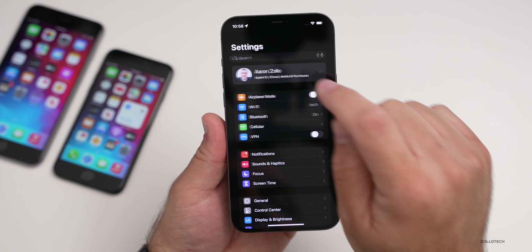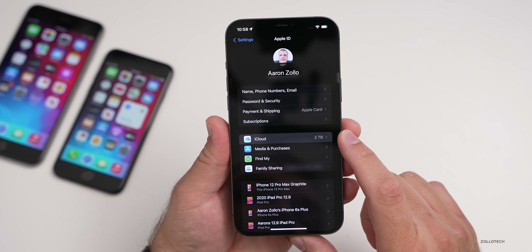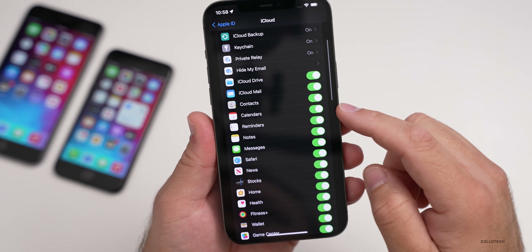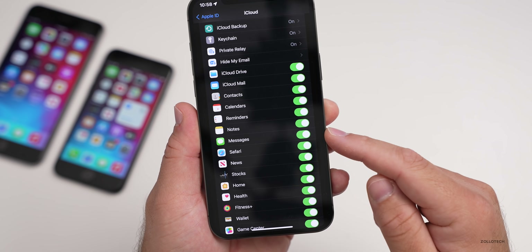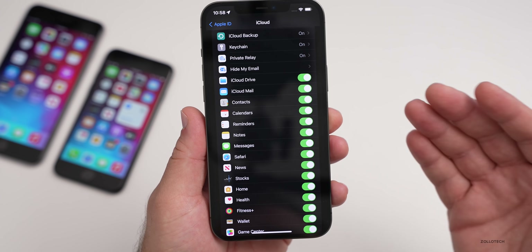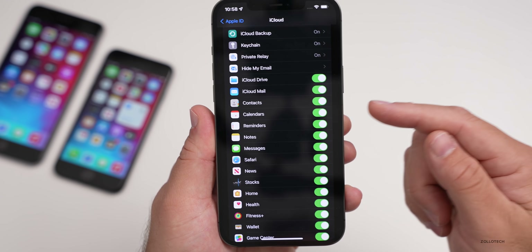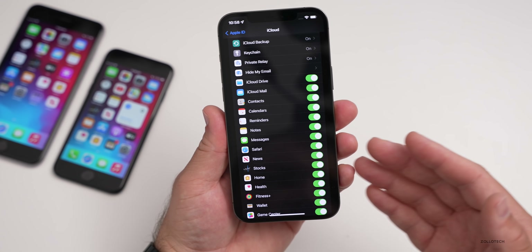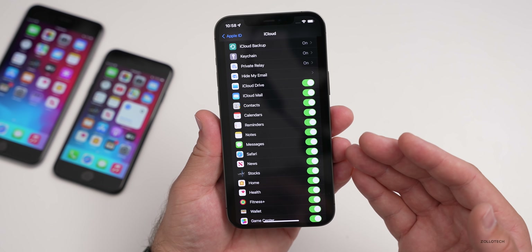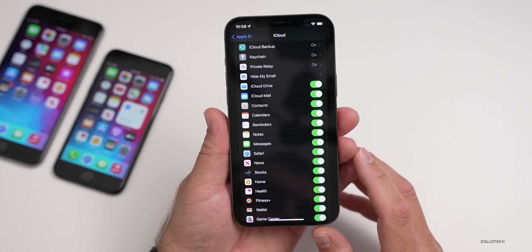Under Settings, tap on your name at the top, then tap on iCloud. You'll see all of your different things checked for iCloud — Messages in iCloud, bookmarks and different things for Safari, contacts, and iCloud Mail. They're already synced in the cloud. You can go to iCloud.com to verify that they're there. This will not affect any of the information on iCloud.com or already synced to iCloud.